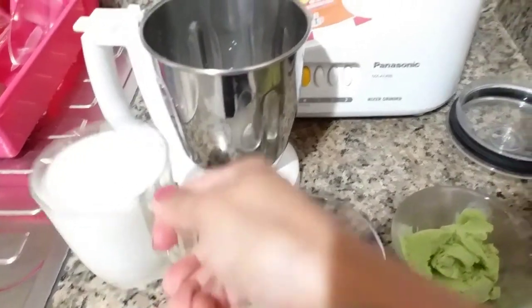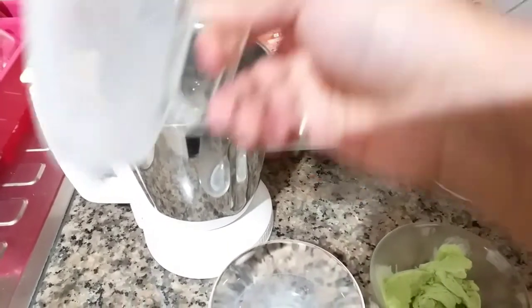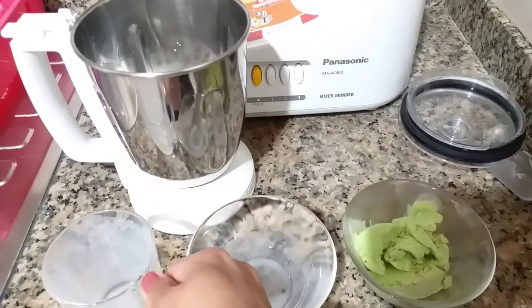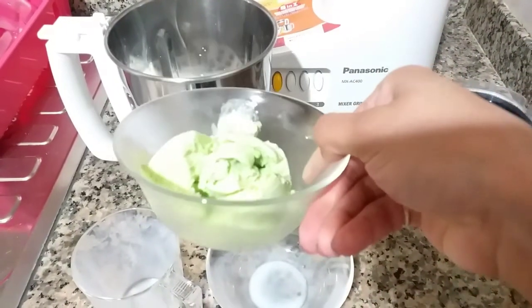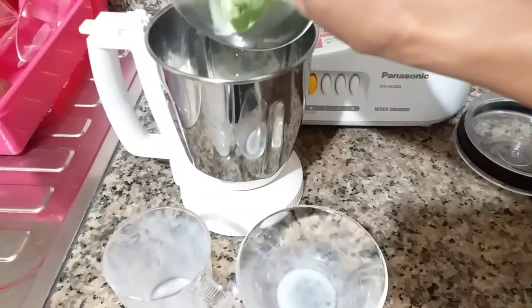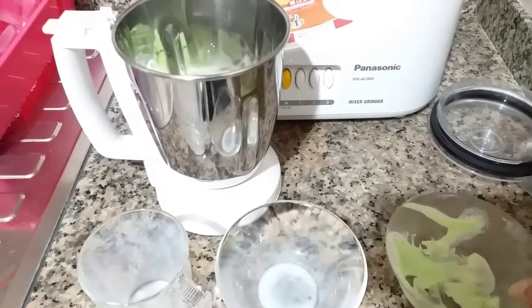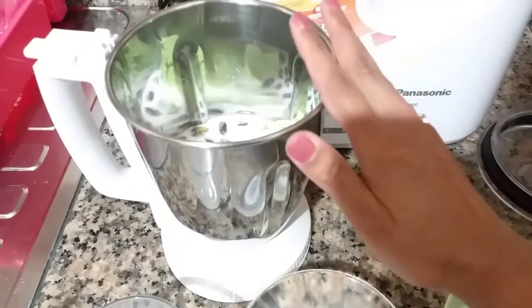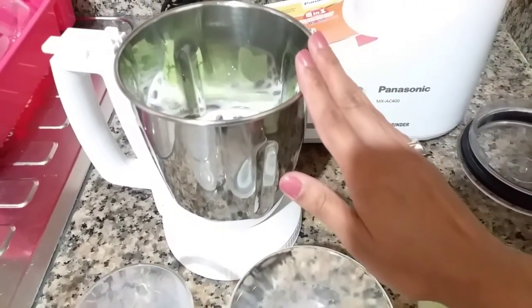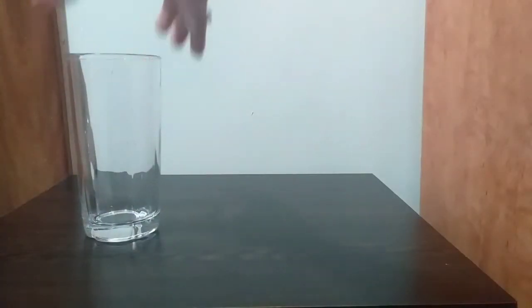Add 1 cup of milk. Use 1 scoop of ice cream and 1 cup of milk. Use 1 cup of sugar. Blend 1 cup of milk and mix it in the pot.